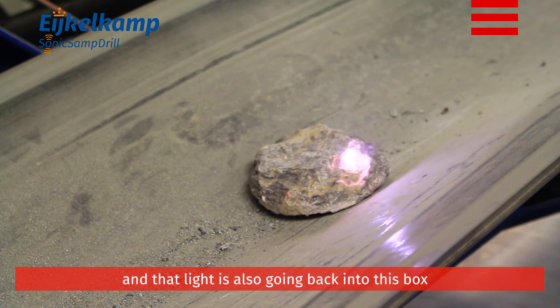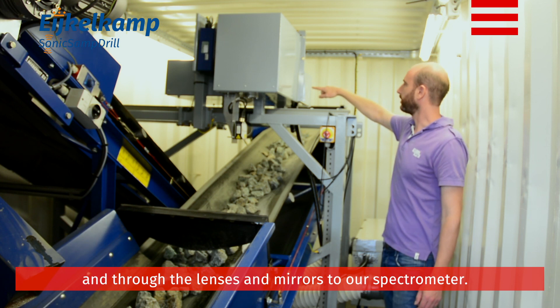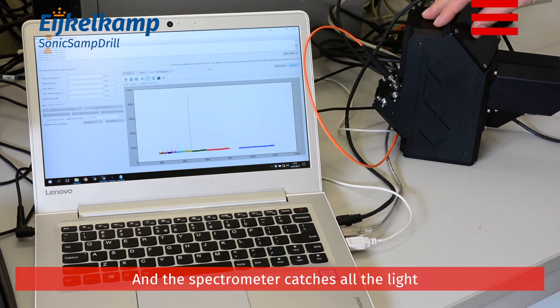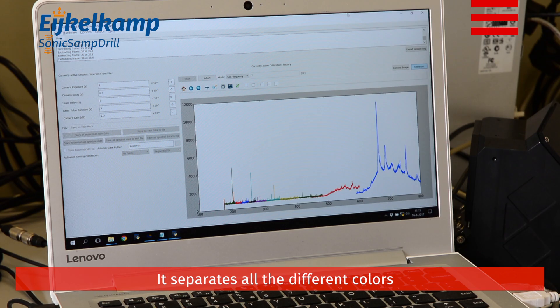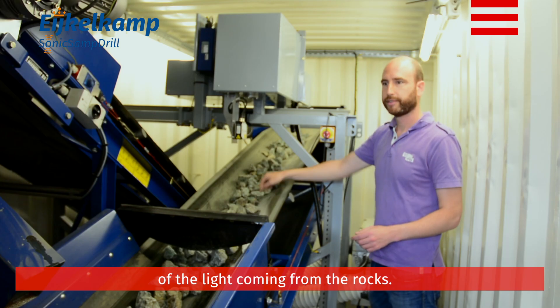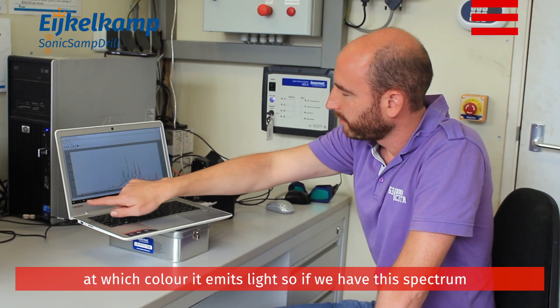That light goes back into this box and through the lenses and mirrors to our spectrometer. The spectrometer catches all the light and disperses it into a rainbow, separating all the different colors of the light coming from the rocks.